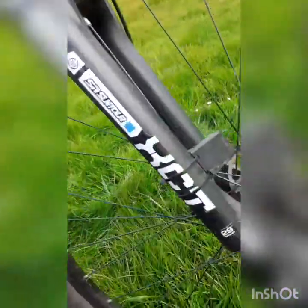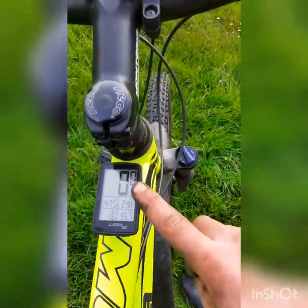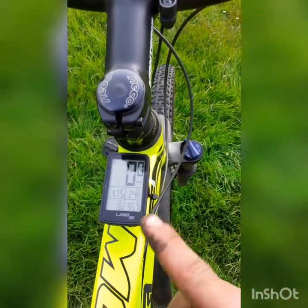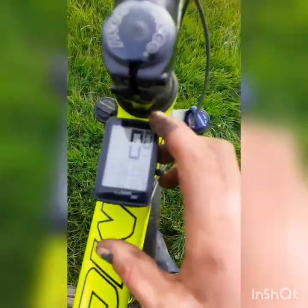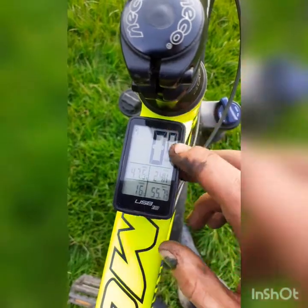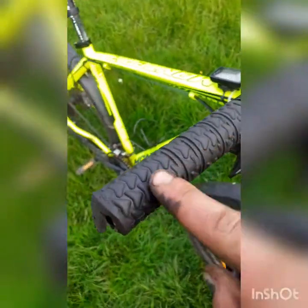I have the exact same speedometer on here as what's on my friend's Kelly's. It's the B4 — well, his was the B13. She's got a switch over here too, good enough job on her.